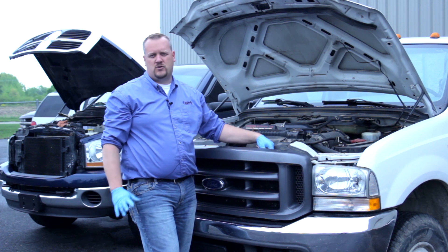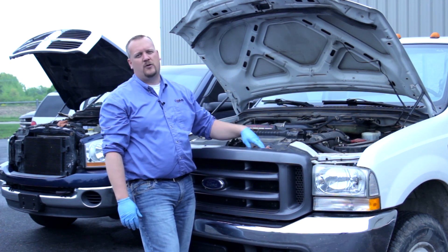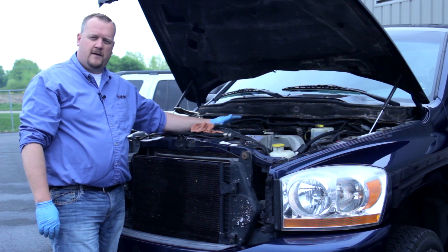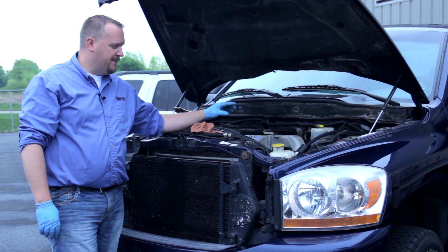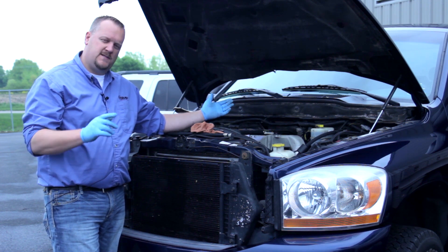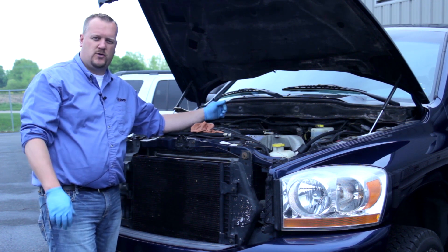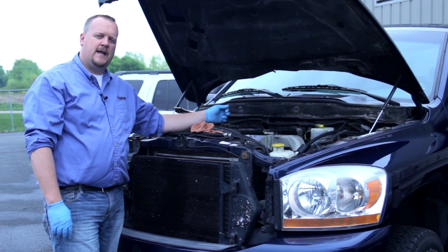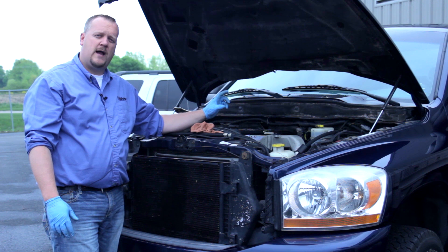Now let's go over to this high-pressure common rail system and take a look at the oil level in that truck. We've got a 5.9 Cummins high-pressure common rail system. Duramax and some of the newer Powerstrokes all use high-pressure common rail systems as well. So we're not necessarily relying on high-pressure oil on these trucks, but rather high-pressure fuel.